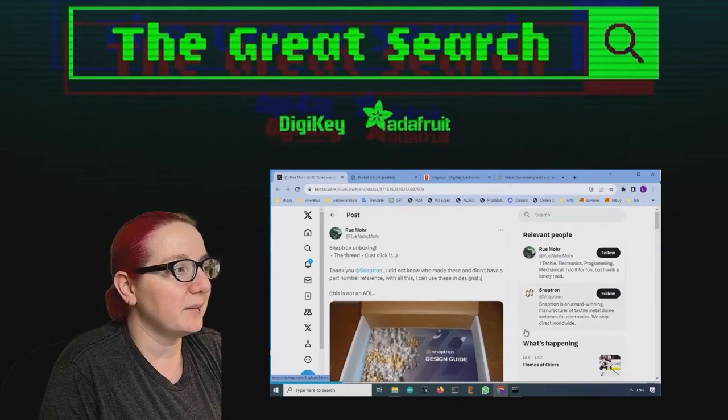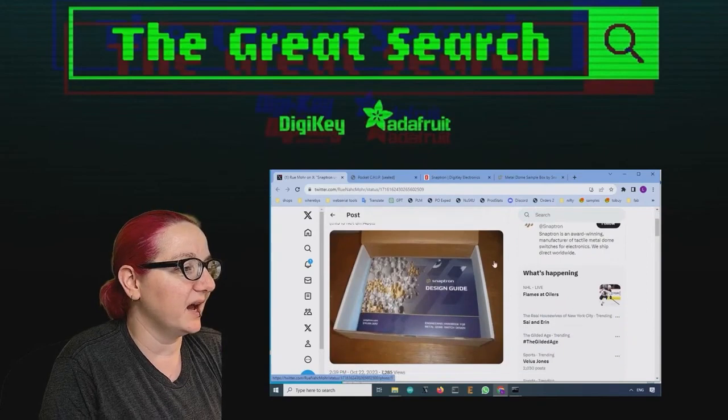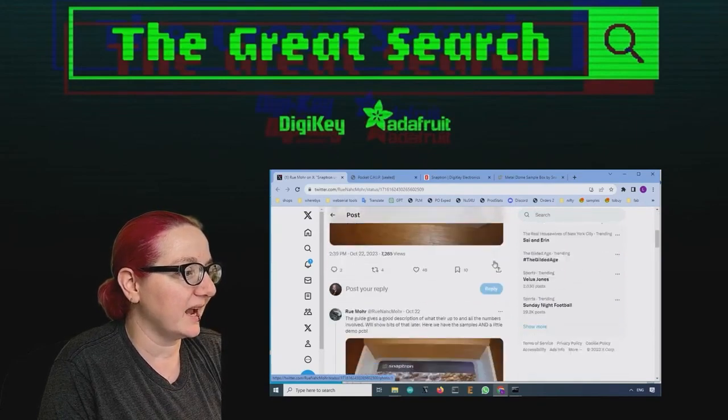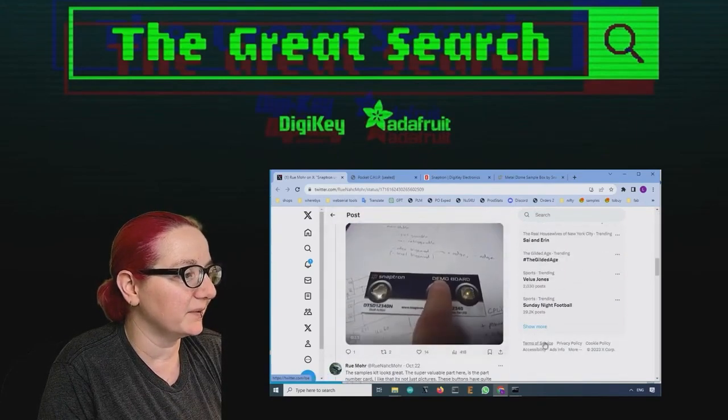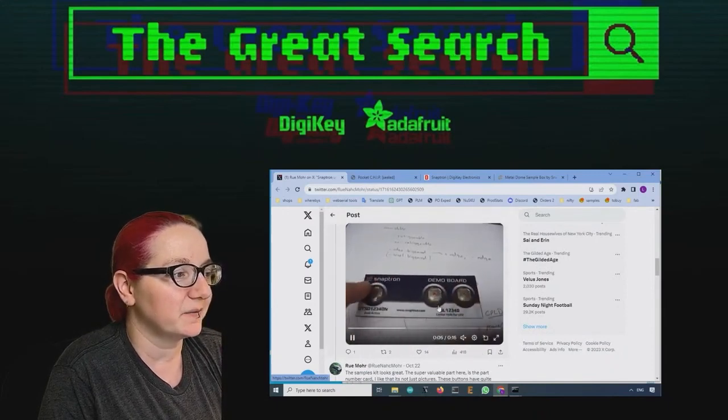So this week I saw this really cool thread by this person, Ru Moore, and they got a Snaptron design guide and posted this really neat video. There's a demo of this series from Snaptron.